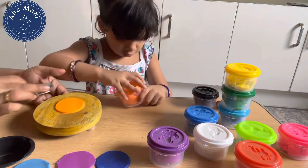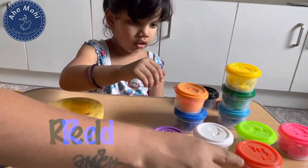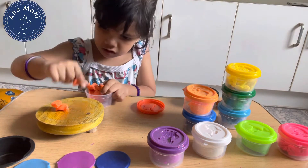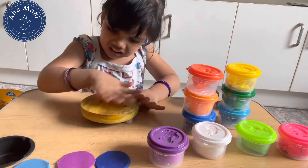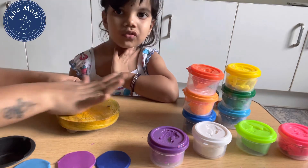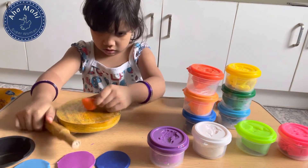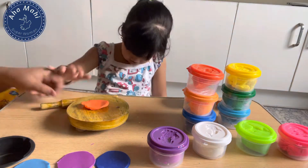With rainbow cake — where are the rainbow colors? I will try my baby's activity. We have the same rainbow colors: violet, indigo, blue, green, yellow, orange, and red. If we have the same colors, we will use them. That's how we play it.